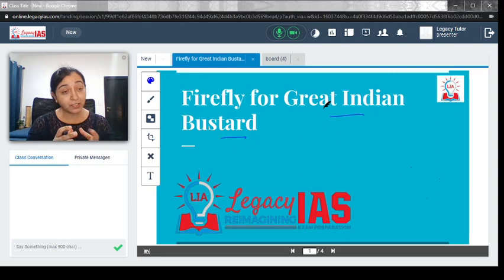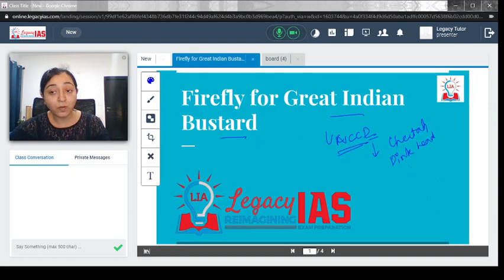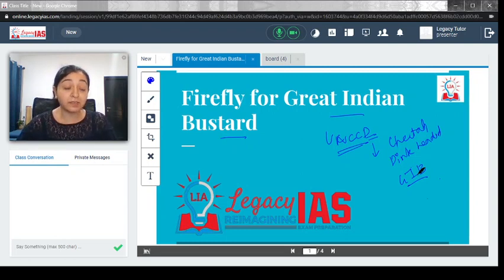This bird has become critically endangered over time. If you have been following the news, you would have heard about the UNCCD — the United Nations Convention to Combat Desertification — which was held in India, where the Prime Minister talked about how desertification has led to the extinction of few species. Along with the cheetah and the pink-headed duck, this also included the Great Indian Bustard.